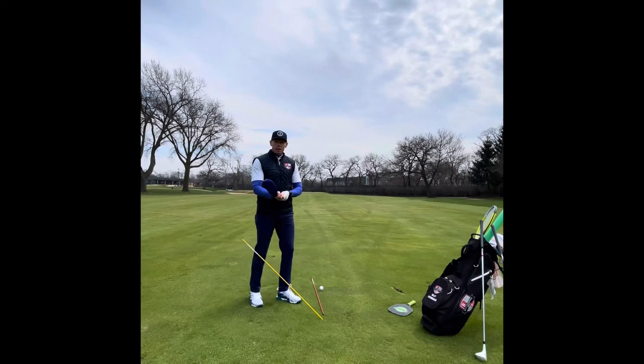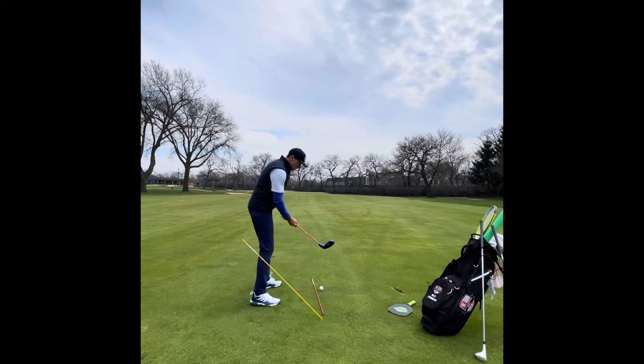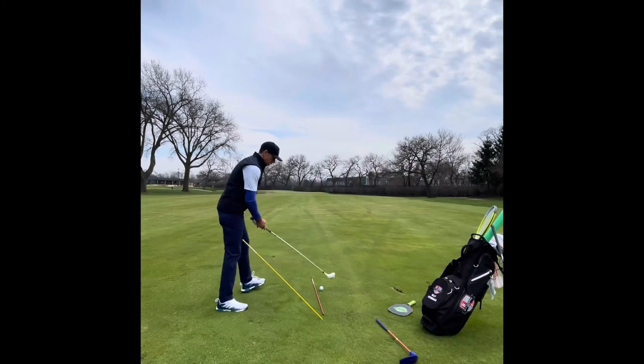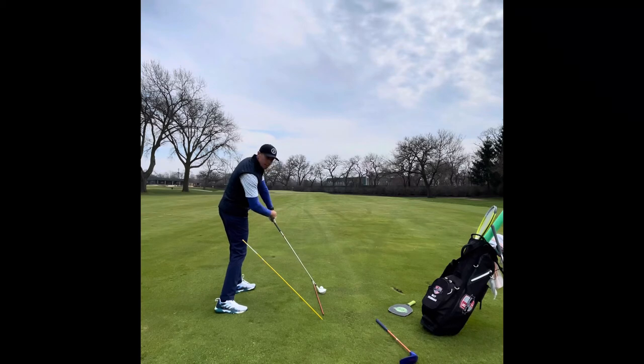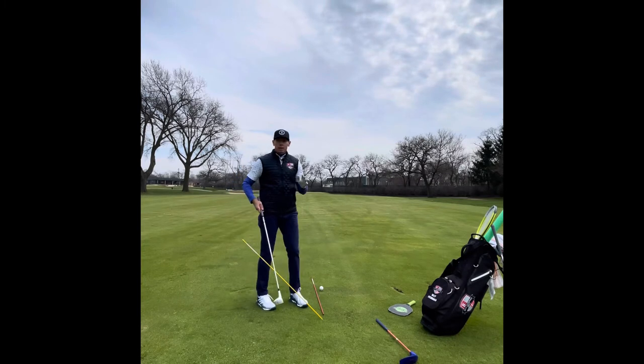So, starting with my left hand and how it goes on the golf club — here's what's going to happen. If I take a weighted club and take my grip, one of the reasons we put your left hand on the club is that as I swing down, the weight in the club is going to straighten my arm. So I need to make sure that my hand is on the club properly so the face squares. As the golf club comes down, it straightens my arm out and my hand is going to square the face. So how do we get that? What does that look like?